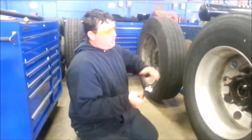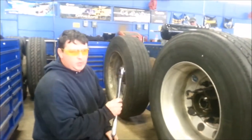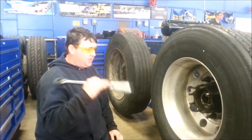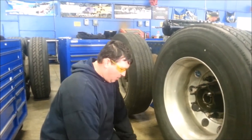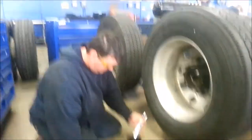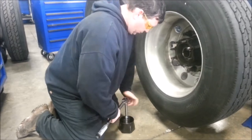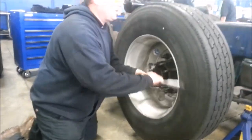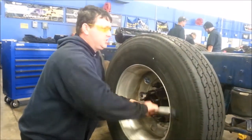At this point, this would be our first torque, and what we would do is torque this to 200 foot-pounds. This torque wrench only goes to 150 — again, this is just a trainer to demonstrate how we would do it. Take a torque wrench. Even though I'm not using the correct torque specs, the procedure is still the same.